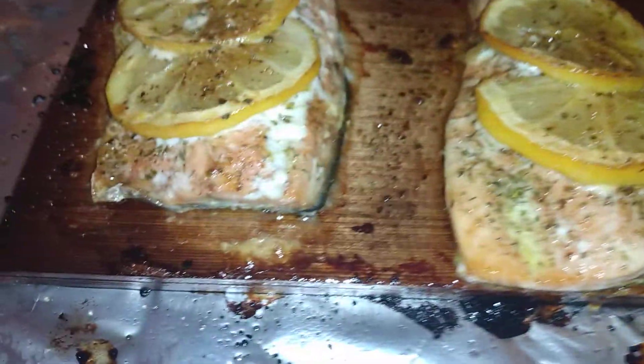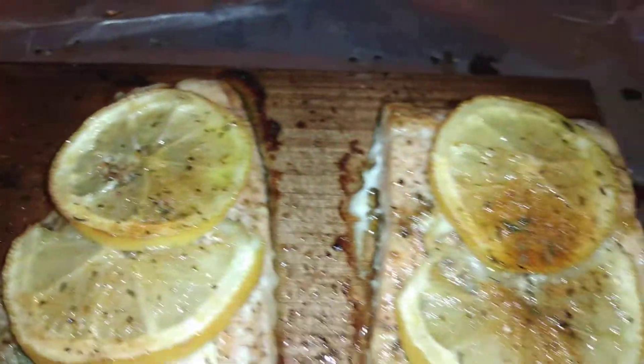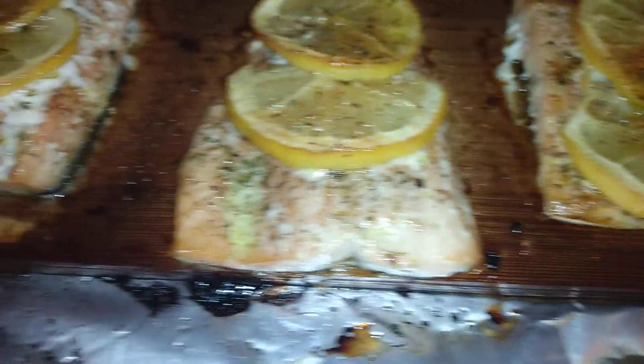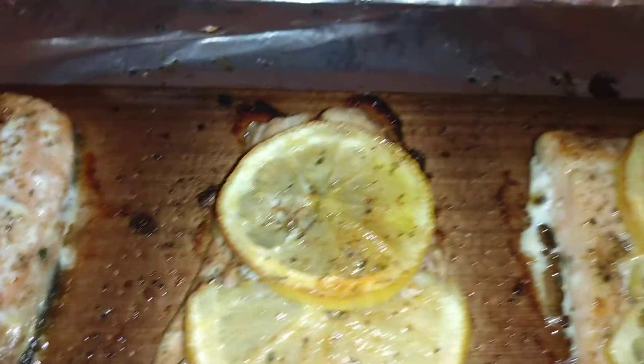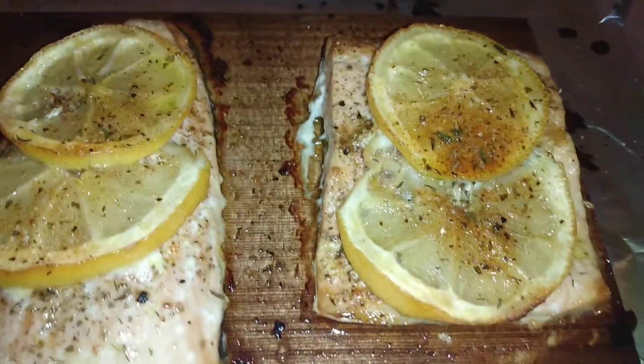See the cedar plank wood. Get two of these for like five or six dollars, I think it is. I bought these a while back at Walmart. Need that sponsor.